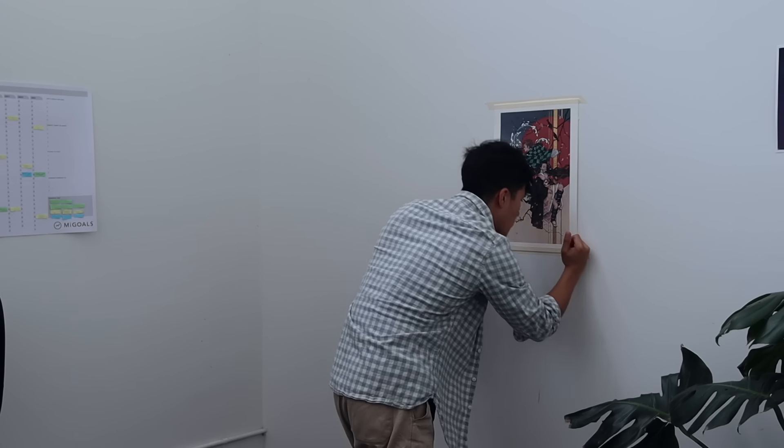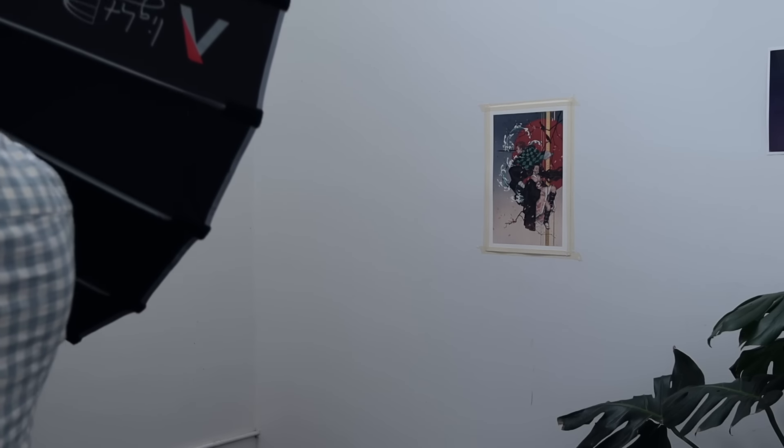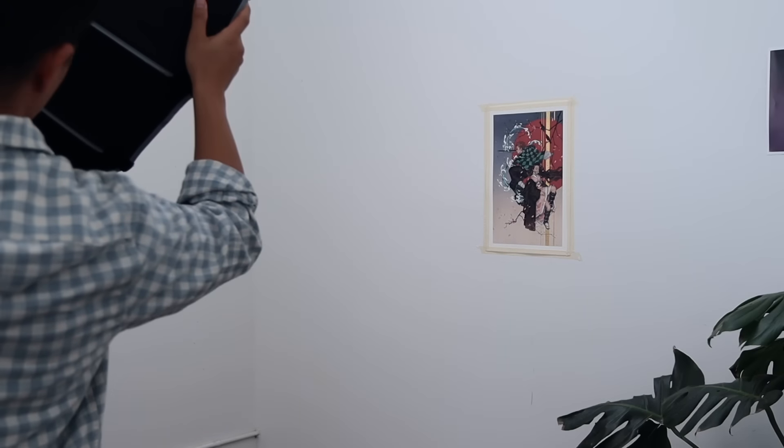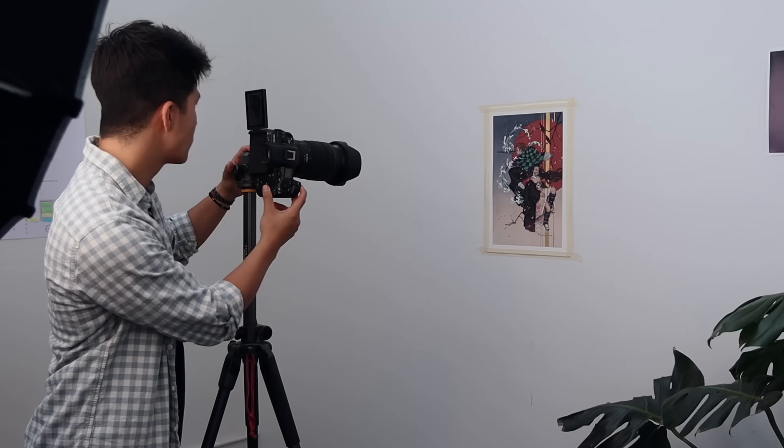At first I used to rent a camera or get my work shot professionally at a studio. But after all those years, those costs started to add up. And so I decided to invest in getting my own camera and lighting set up. And now I photograph my work with a camera that's worth more than my car.